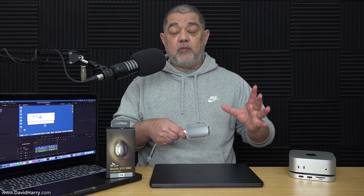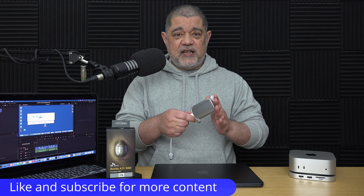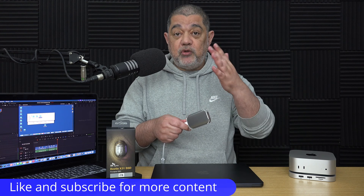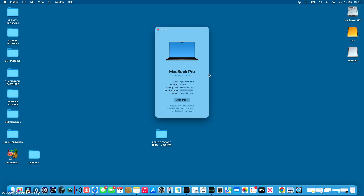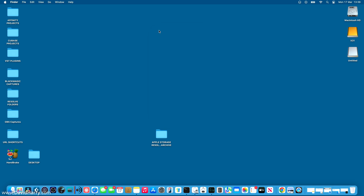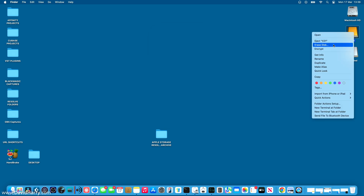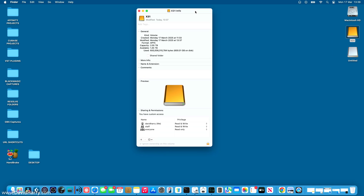I'm not going to do any manual bitrate calculations. What I'm going to do here is just to impress upon you the overall speed using Activity Monitor, then you can make up your own mind as to whether or not something like this might be useful to you. So I'm onto the desktop for my MacBook Pro, and this is the M4 Max version. Let me just show you some info here about this particular X31 SSD.